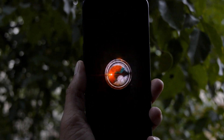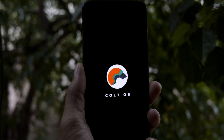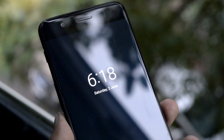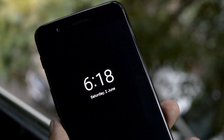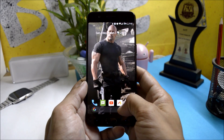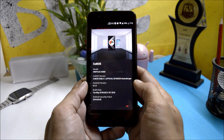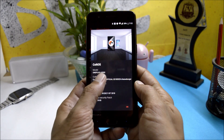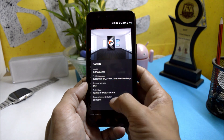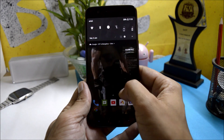Welcome back to another video. Today I'm back with a new ROM review. We'll review Colt OS, which is based on Android 8.1. This ROM is available for many devices — check the description for supported devices. Going to System > About Phone, here is the software information: the device is OnePlus 5, Android version 8.1, with a security patch of 5th May 2018.